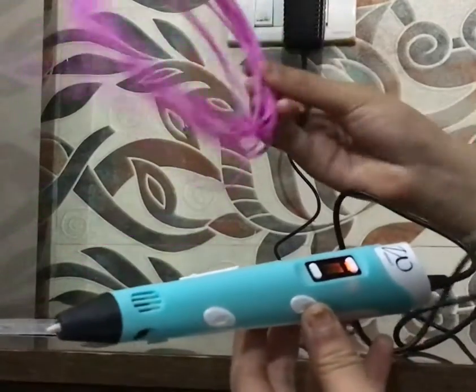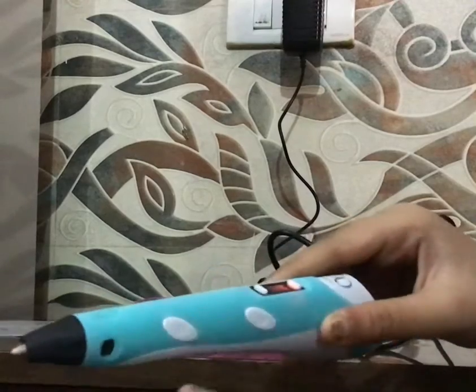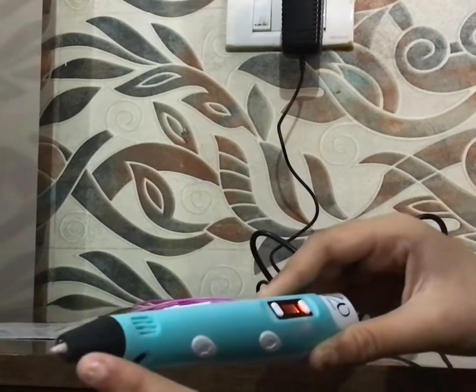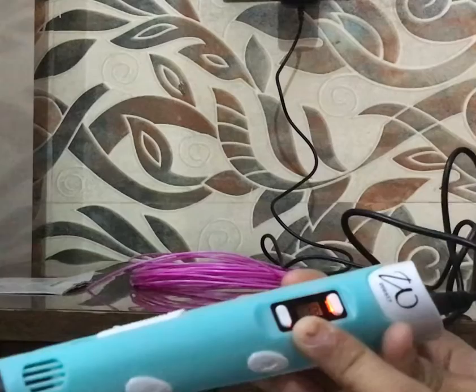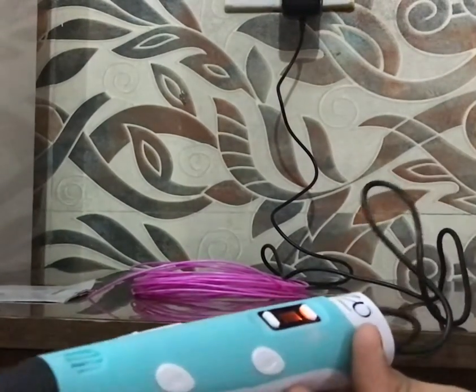Whatever your filament is — like mine is PLA — I will select PLA and press the forward button one time. Now the nozzle will get hot. When the green light shines, it means the nozzle is completely warm. Then we will insert our filament.